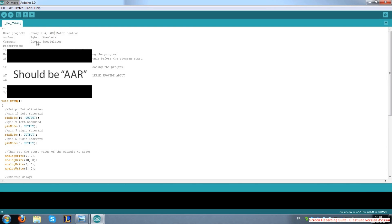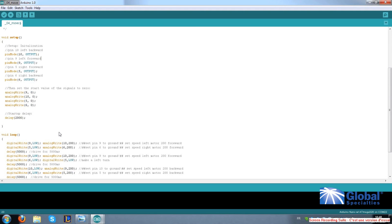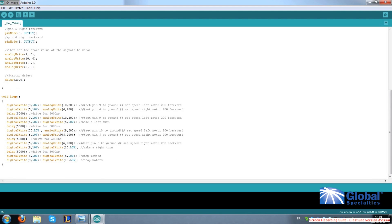Now go to the Setup section, and on line two, change forward to backward. And on line four, change backward to forward. Go down to the Loop section. On the Loop section, line one, change forward to backward. Do the same on line two, and also on line two, change pin six to pin five.